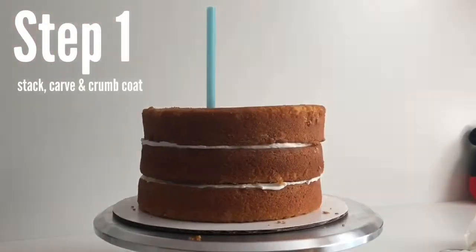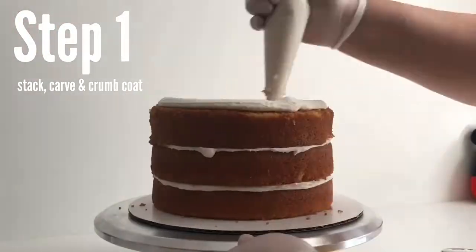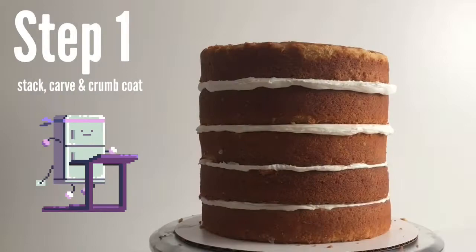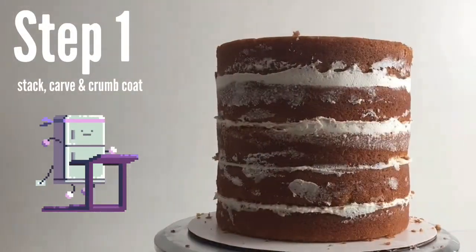I make sure not to put the straws too far out because I don't want to carve into them. I use big milkshake or boba straws. After we're done stacking and leveling the cake, put it in the refrigerator for 20 minutes to chill and firm up the buttercream to make the cake more stable for carving. Don't chill it longer than that though, or it will dry out the cake.